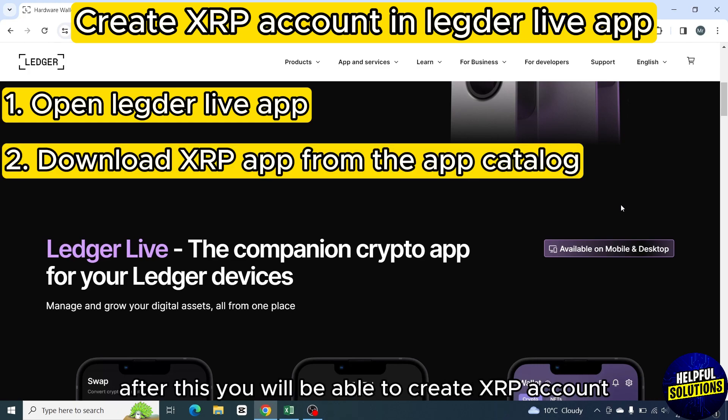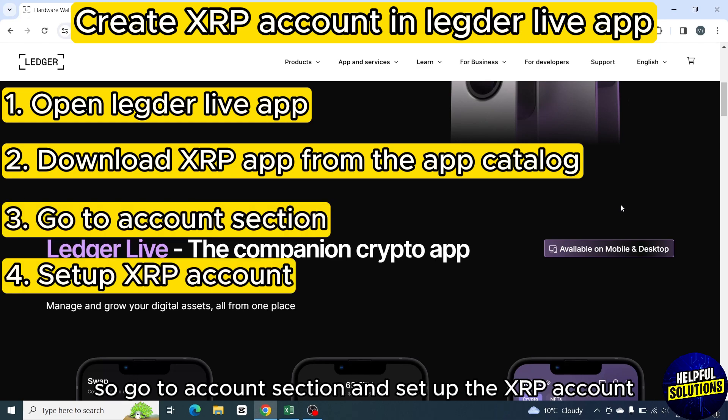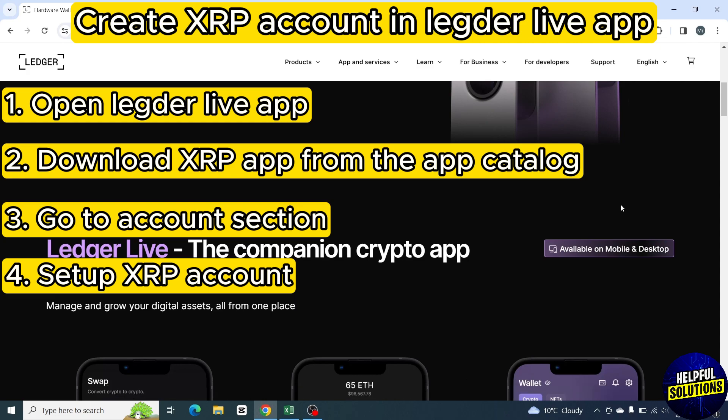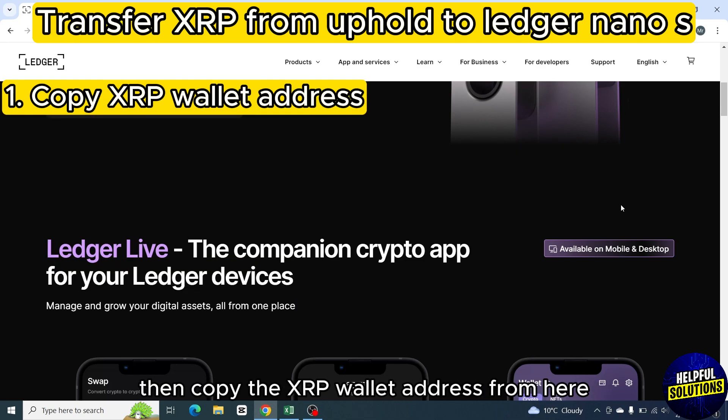After this, you will be able to create an XRP account. So go to the account section and set up the XRP account. After selecting the XRP asset, you will be able to receive XRP in this account. Then copy the XRP wallet address from here.